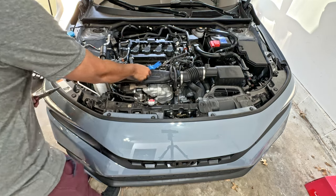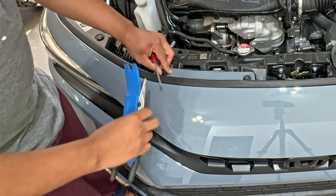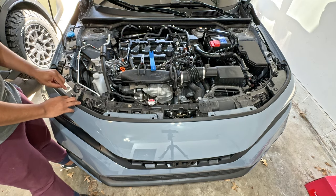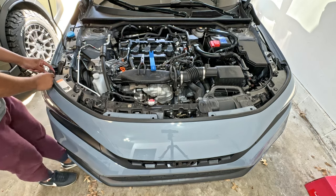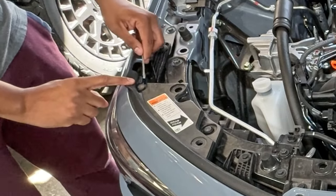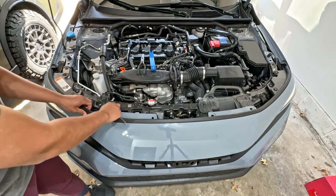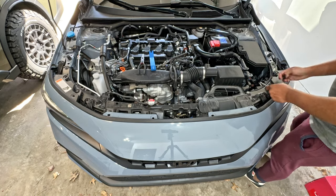We'll go ahead and start with the top first. We got a bunch of pop clips here. I like to use a small flat head and get in there and just pop them up just like that. There are three here, and then we have some that are hidden underneath the weather stripping. If you pull your weather stripping back like that, you can get access to the one right here and just pop it up. That will release the side piece. We got to come to this side and grab these two over here just like we did over there, and that will release that.